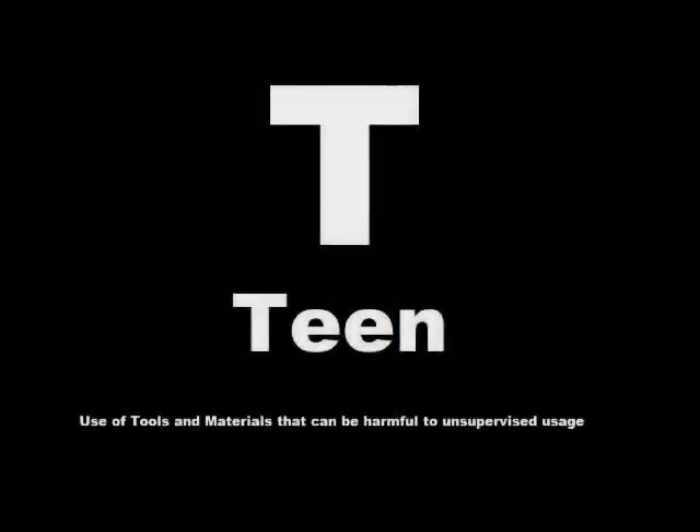The following program is rated T for teen for the use of tools and materials that can be harmful to unsupervised usage. Viewer discretion is advised. Hello everyone, Mr. Wa here from Mr. Wa Media — and yes, that is my actual name. And today, we're going back to the trenches, soldier.